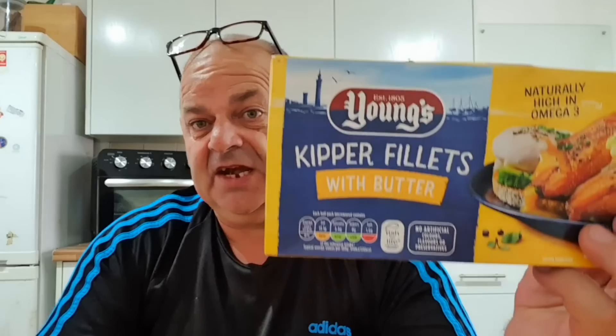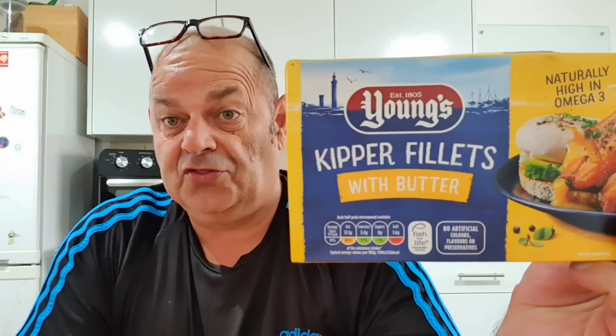They're really nice! So for one pound fifty-nine, those are well worth the money. Simple to microwave — you can boil them too, or I suppose you could even take them out and put them in the fryer and fry them up. But four minutes in the microwave — bang on, absolutely bang on.